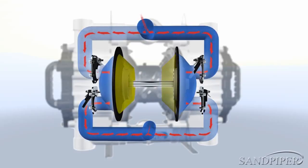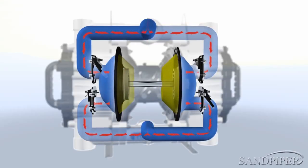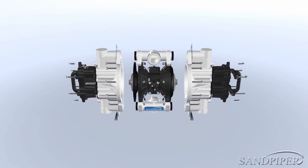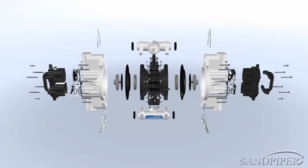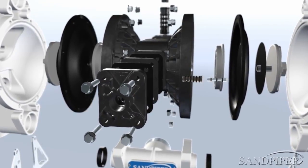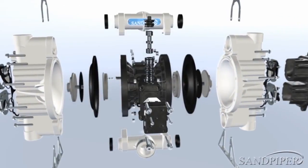As with all of Sandpiper's products, the pump demonstrates industry-leading flow rates, suction lift, air consumption, and displacement per stroke. Through its comprehensive design, maintenance and downtime have been greatly reduced. As a result of the signature Externally Serviceable Air Distribution System, consistent operation is possible within poor air conditions while maintenance remains easy.